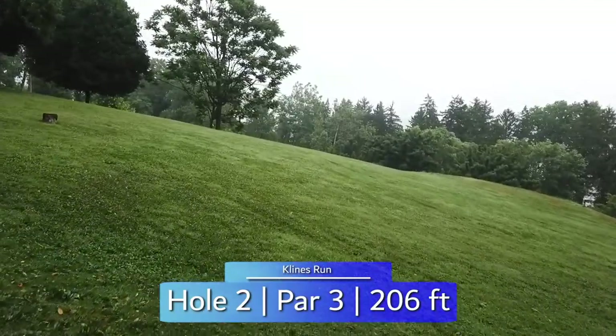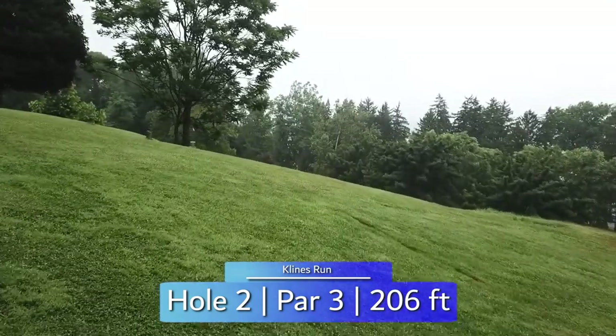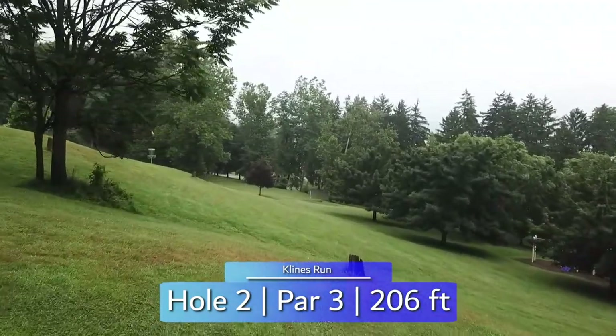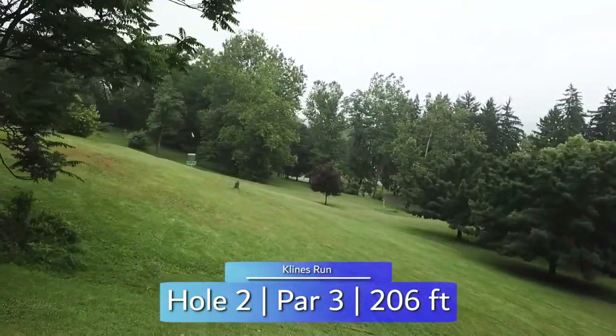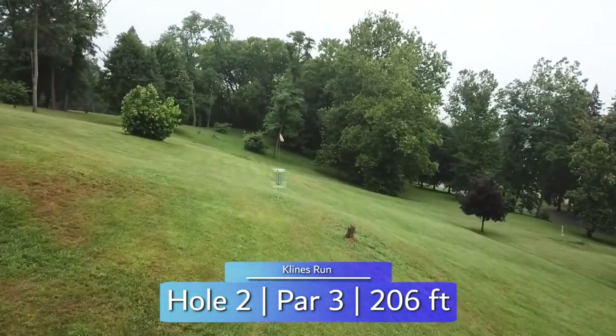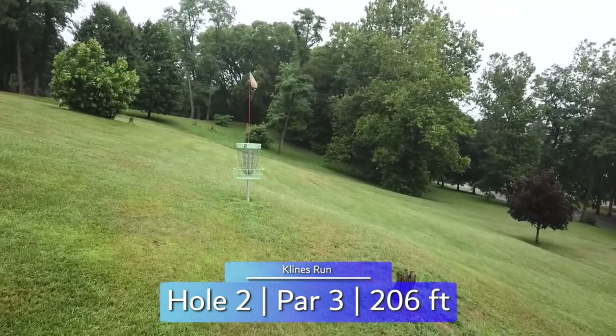And speaking of slopes, here we have hole two at 206 feet. Forehand or backhand both work, but the green is notorious for rollways, so you either want to match the angle of the hill as you land or go farther left of the basket where it's flatter. However, that will leave you staring down the hill for a nervy putt.